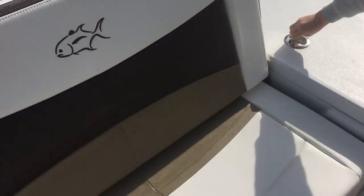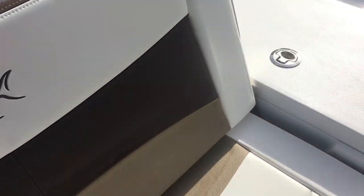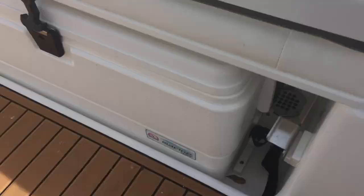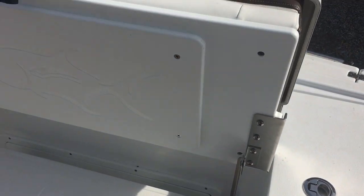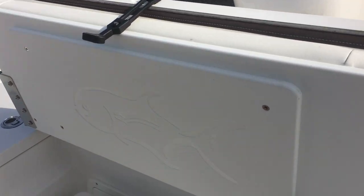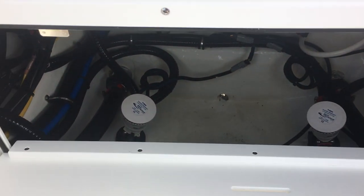Over here we have a nice fold-up seat in the center of the boat, which is great for kids — keeps them out of the weather, better protection, and keeps them away from the side of the boat. Down here we have a cooler, usually used as a fish box. Here's the latch to open the rear seat. And your water management to your scuppers, and bilge access — beautiful, good access to your pumps.